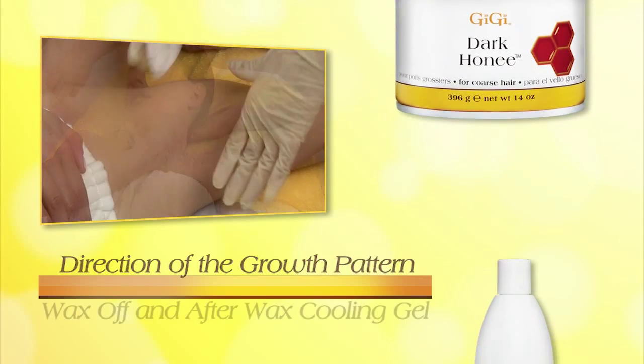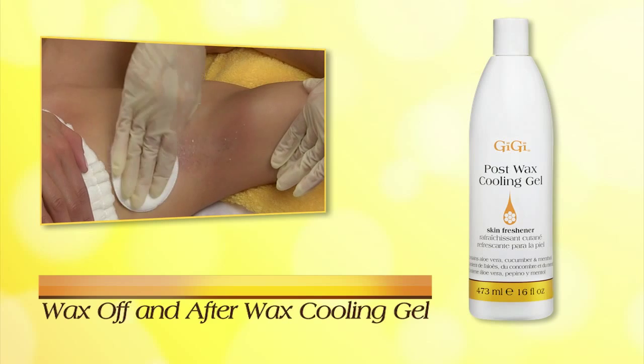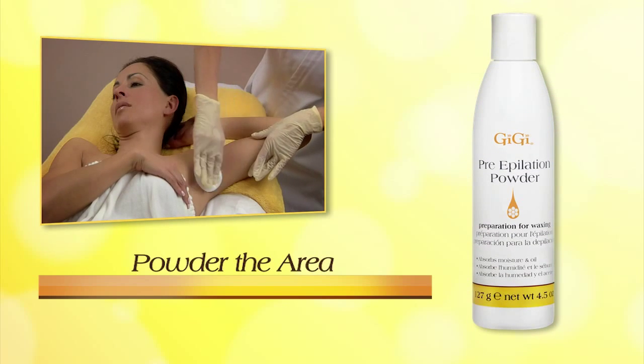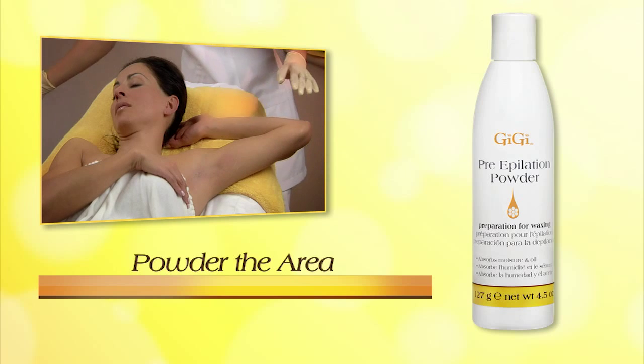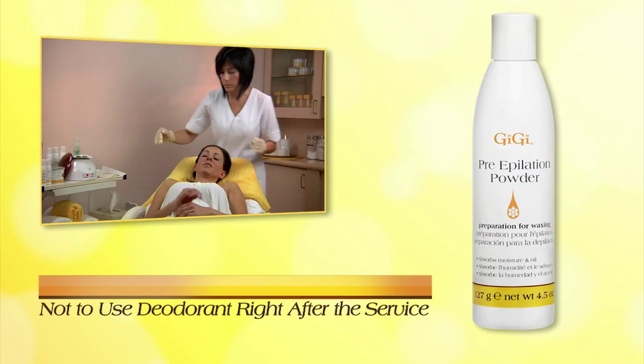Wax Off and After Wax Cooling Gel are very important to this service. We suggest that the area be powdered with Pre-Application Powder after all lotions are applied and that the client is informed not to use deodorant right after the service.